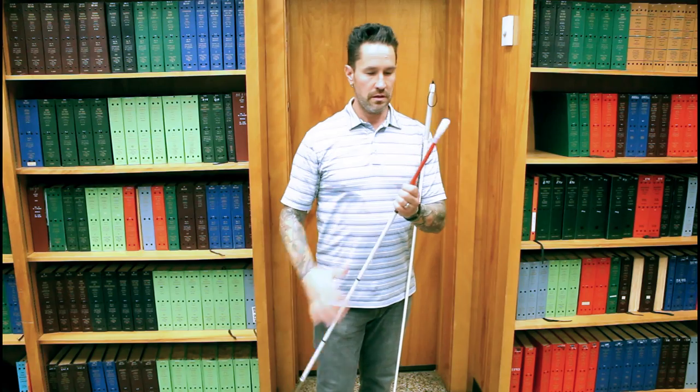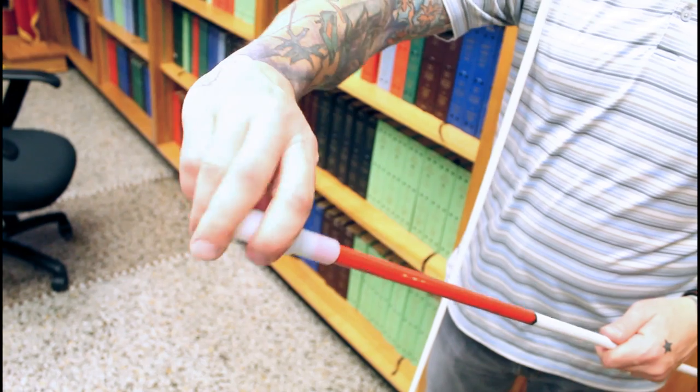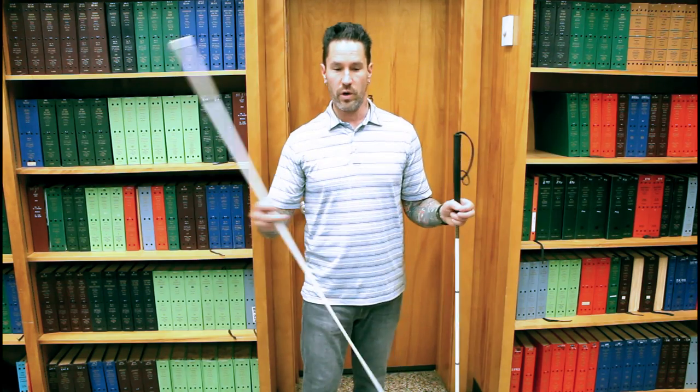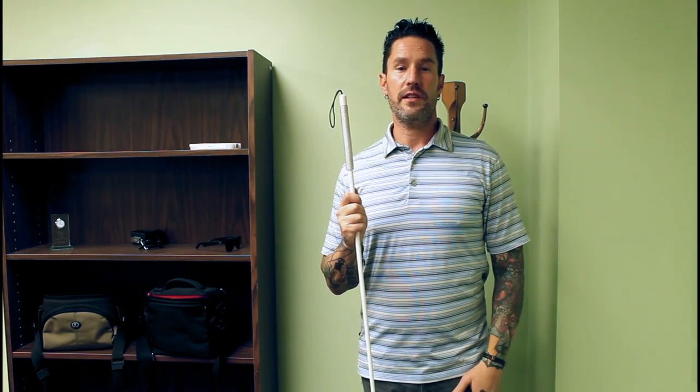The tip — you notice — is a solid tip on this one. You can't take it off or change it. It does wear out, and it's also not as efficient at checking out different texture changes. Versus the tip on these canes, which you can take off, because this one will wear out from time to time. Just take it off and pop a new one on, and you're good to go. Thanks for watching. This has been Cane Tips. Don't forget to subscribe.